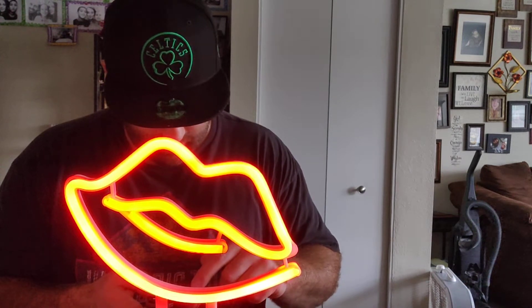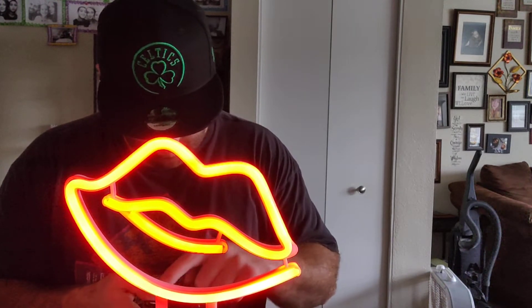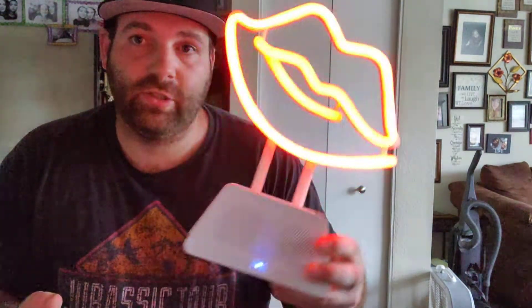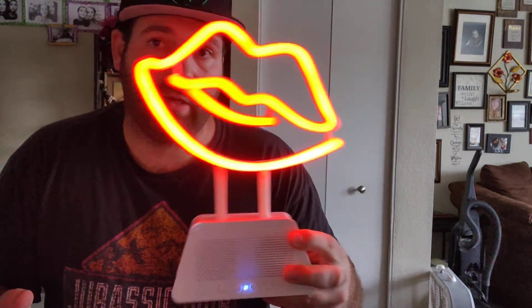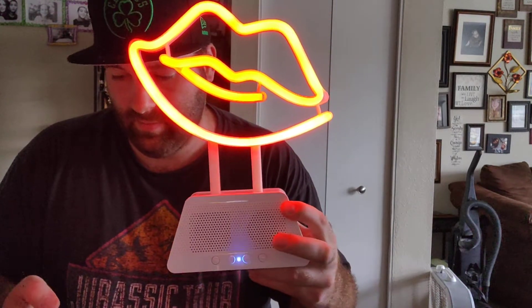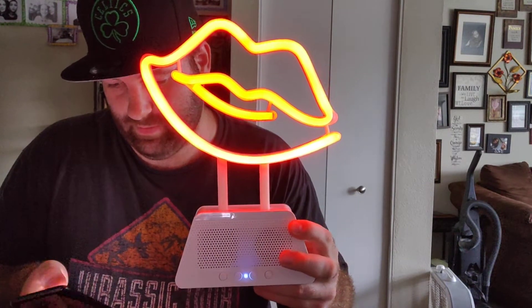Let's get into the video, pop it up, see what we got. And like I said, you can take this to college, take it on the go. Kids, girls, ladies, whatever it is, they're gonna love these things. They're super awesome. I like them.